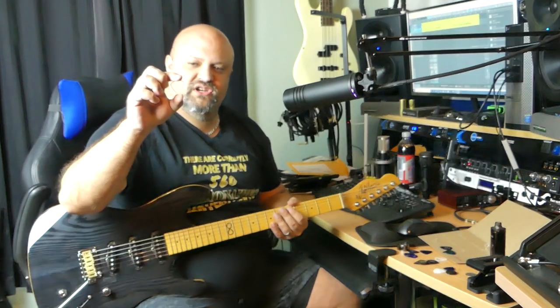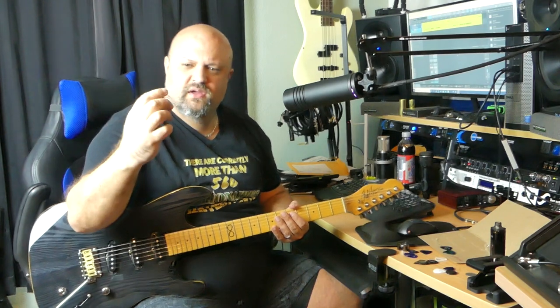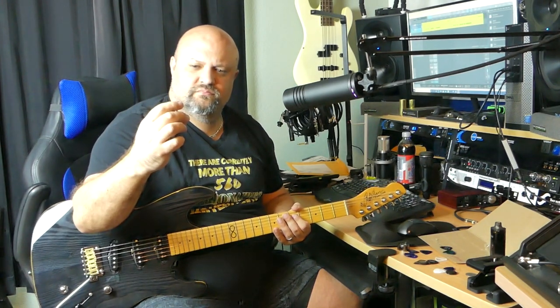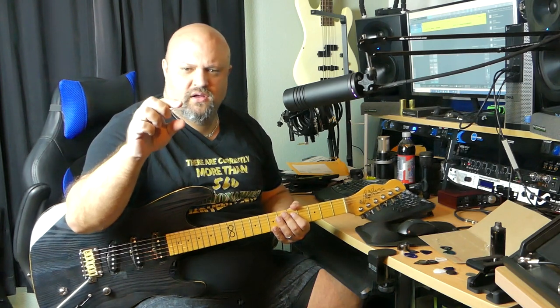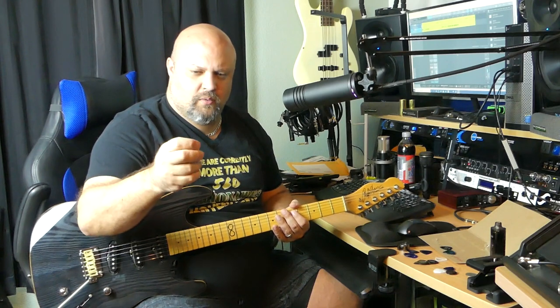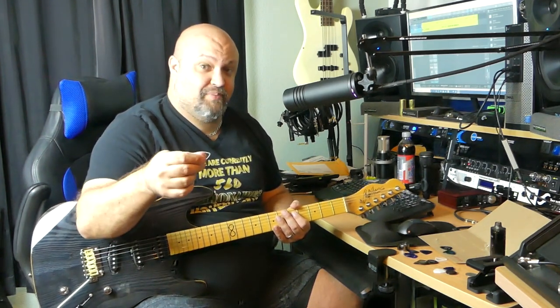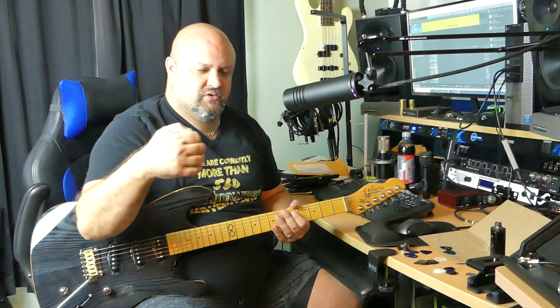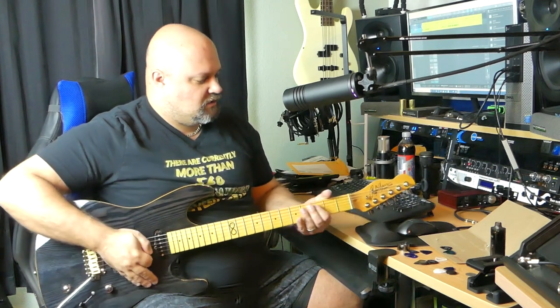There's one called the Tradition Light Light — shape-wise this is kind of like a thinner, more tamed-down version of the Mummy, the first one I tried. The Mummy had these roughed edges all the way around for grip, but one thing I noticed about that pick is you could hear it scraping against the strings a little bit.